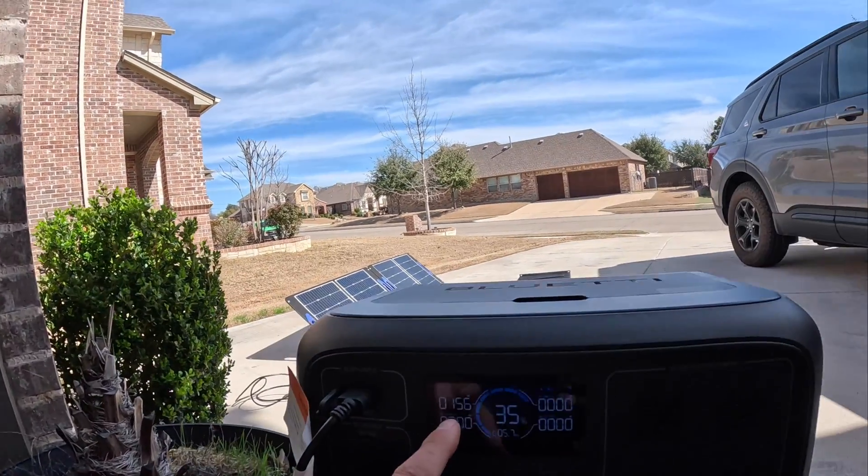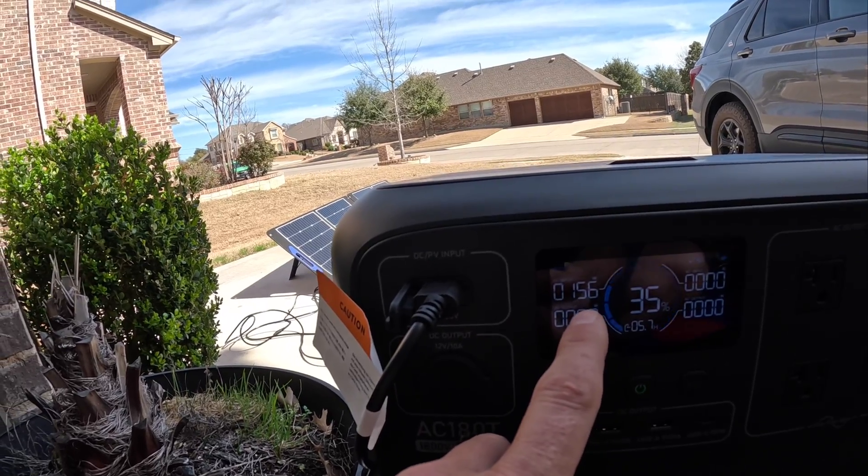These panels are 98 bucks a piece, still on their website as of February 26, 2024. That AllPowers 200-watt panel was around 350 dollars, so the price difference is kind of a no-brainer. You do have to carry two panels and a little bit more wiring to hook them together, but I still think it might be a better deal even though I'm not showing as much output from those two panels.